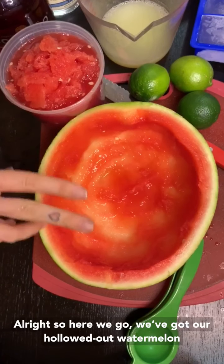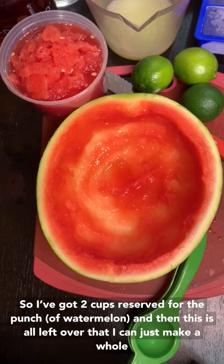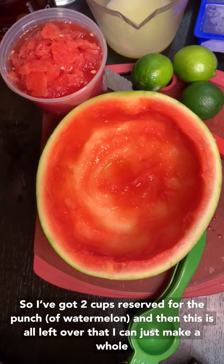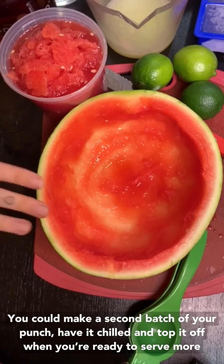All right, so here we go — we've got our hollowed-out watermelon. It doesn't have to be perfect because you're going to be putting the punch right back in on top. I've got two cups reserved for the punch of watermelon, and then this is all the leftover that I can just make a whole other batch of punch. Especially if you're having a party, you can make a second batch, have it chilled, and then top it off when you're ready to serve more.